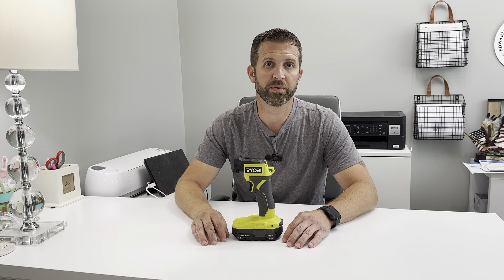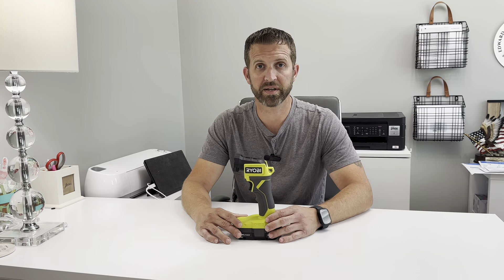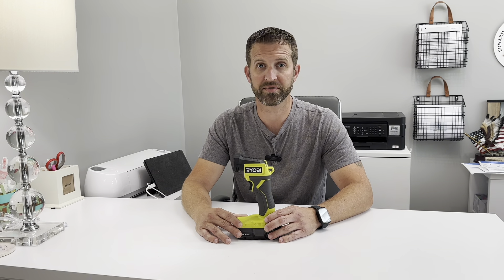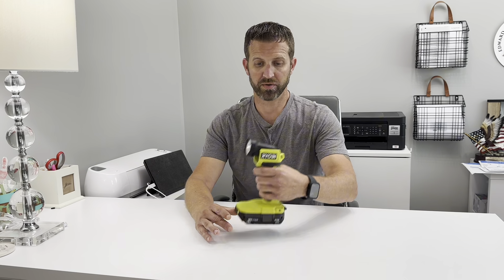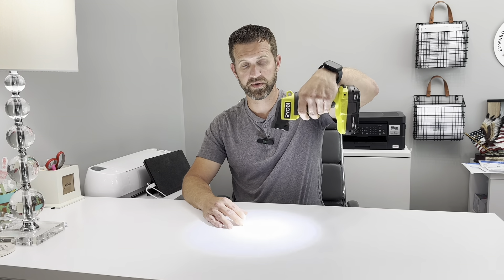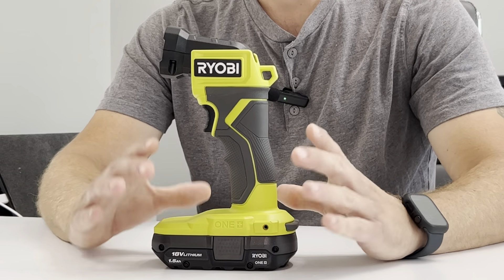Today I'm going to be reviewing the Ryobi One+ flashlight. With this light, it's one click on, one click off — there's no variable brightness levels. You just pull the trigger, one click, and it's on or off. The base on it is nice and super wide, so it's pretty stable wherever you want to place it.